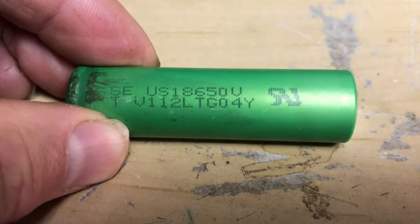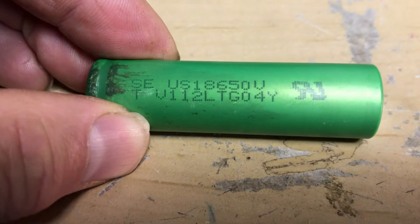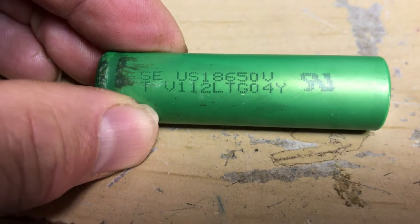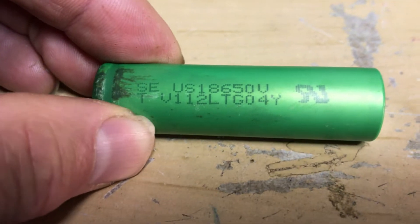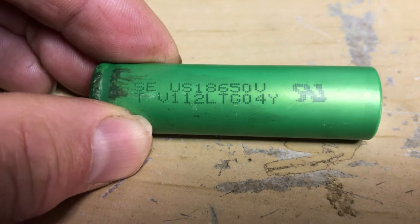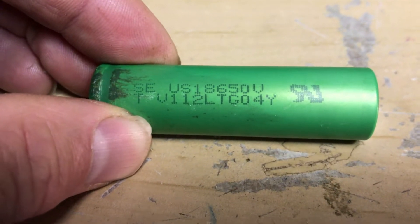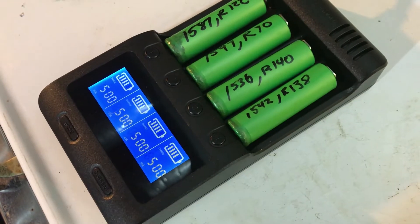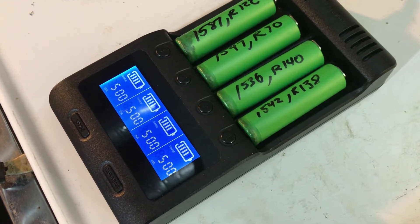I looked up these cells — they're Sony cells rated for a capacity of 1600 milliamp-hours. Their nominal voltage is 3.7V, the maximum charge voltage is 4.2 volts, and the minimum cutoff is 2.5 volts. I looked at all the batteries that were in pretty good shape and had a voltage.